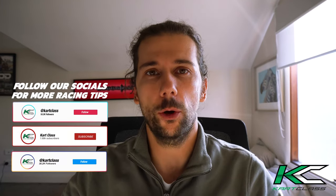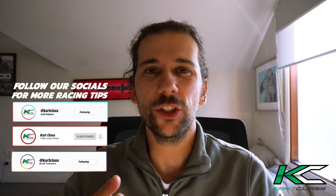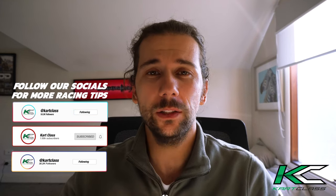Hey guys and welcome back to another episode of our YouTube channel. Today we're going to be discussing how to drive on soft compound tyres. In Australia this year we've gone from a harder compound tyre to a soft compound tyre, and now we're seeing some of the drivers who were at the front now struggling a little bit, and other drivers you've never seen before making their way to the front of the field. So let's get stuck into it.